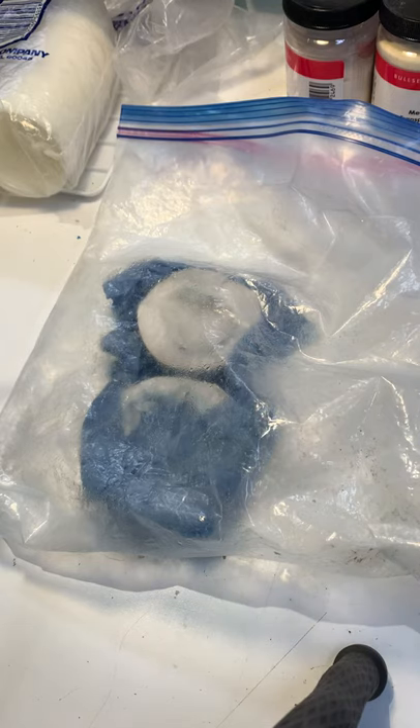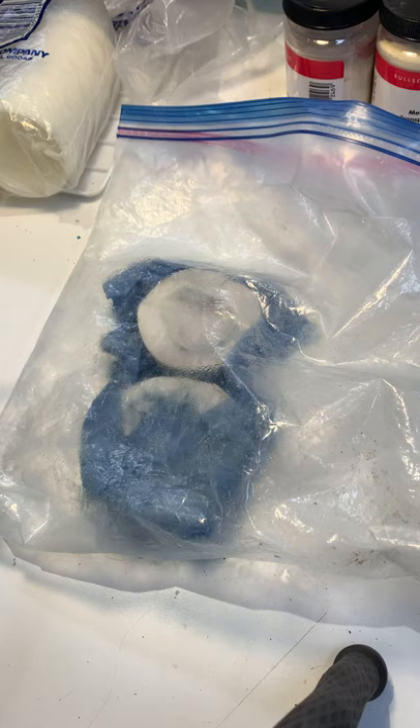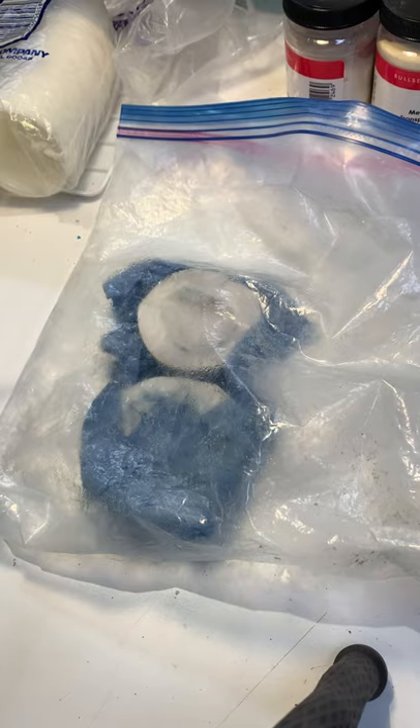Good morning, this is Genevieve Flynn at Genevieve Flynn Studio. I am a silversmith. For those of you that are not familiar with me, my work has always been based in silver and gold. However, last September I started a process called Pâte de Verre, which is a glass process, and I've been trying to incorporate some of the Pâte de Verre pieces into my silver work.